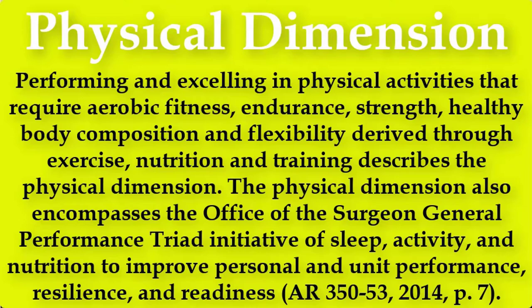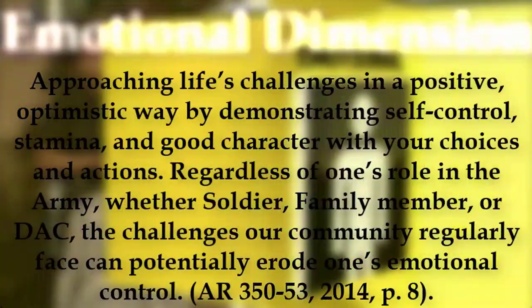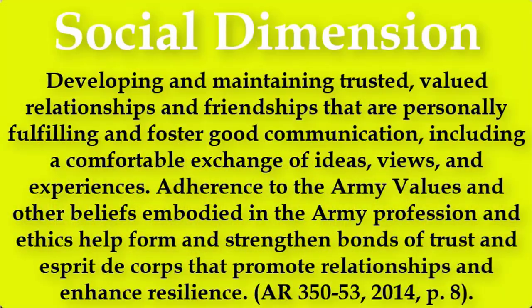The publication for the Comprehensive Soldier Fitness program is Army Regulation 350-53. Reading from this manual: the Army established CSF-2 to increase the resilience and enhance the performance of soldiers, families, and Department of the Army civilians. Resilience is the mental, physical, emotional, and behavioral ability to face and cope with adversity, adapt to change, recover, learn, and grow from setbacks. A resilient and fit individual is better able to leverage intellectual and emotional skills and behaviors that promote enhanced performance and optimize long-term health.